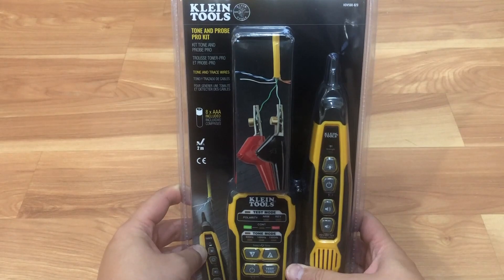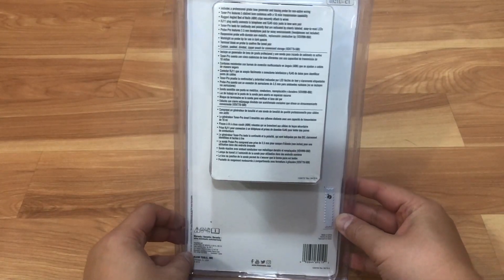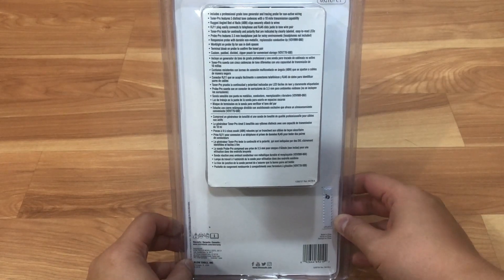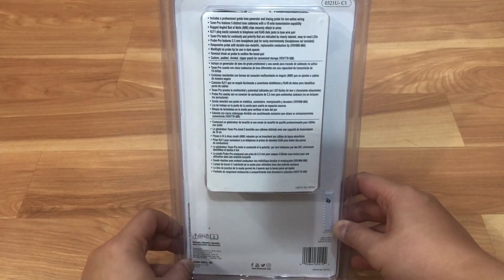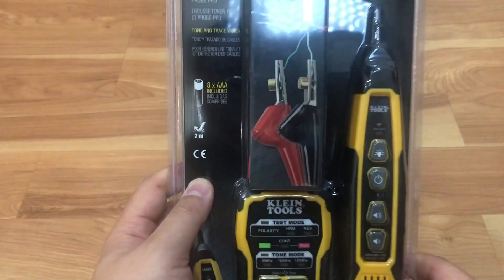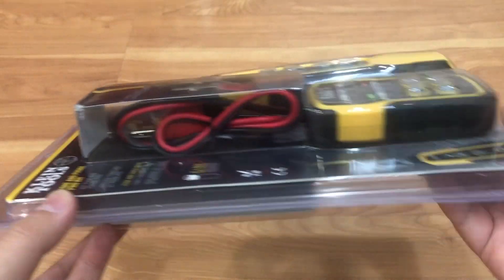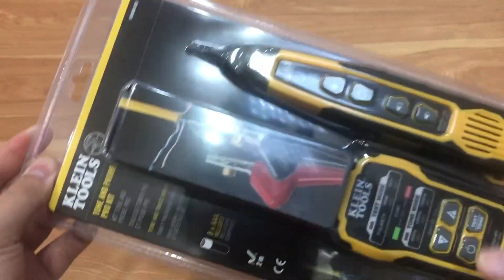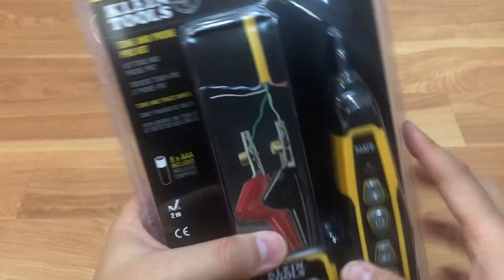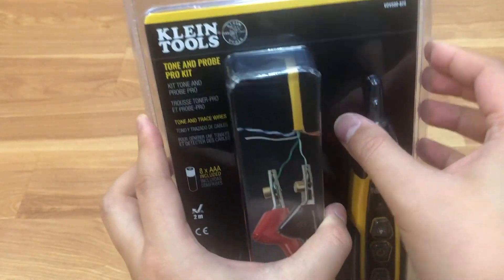This is what the package looks like. Klein Tools make really great tools — I've been a fan of them. I use them for doing my patches for networking and cabling in buildings for myself and customers. This is a great device to have, and you'll definitely need it if you're running multiple drops, multiple installations, and jack toning.